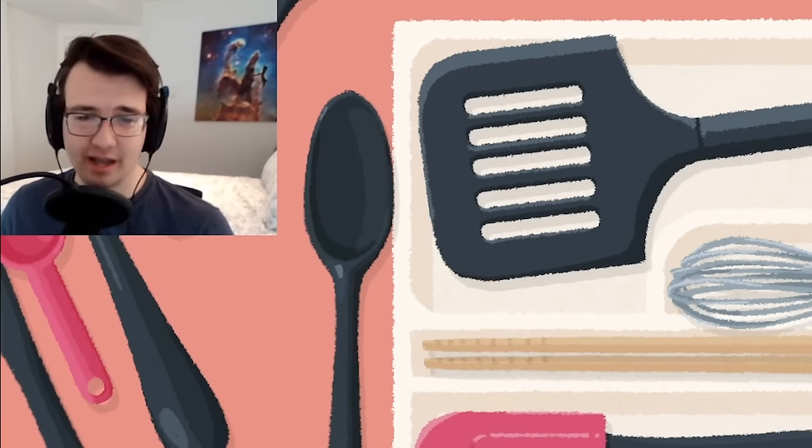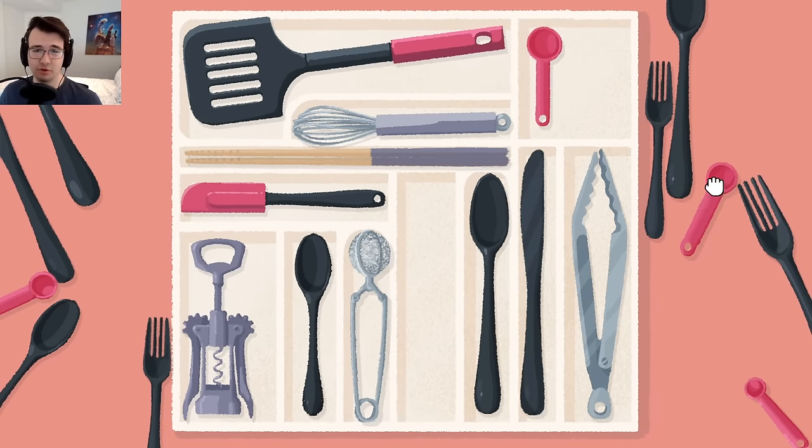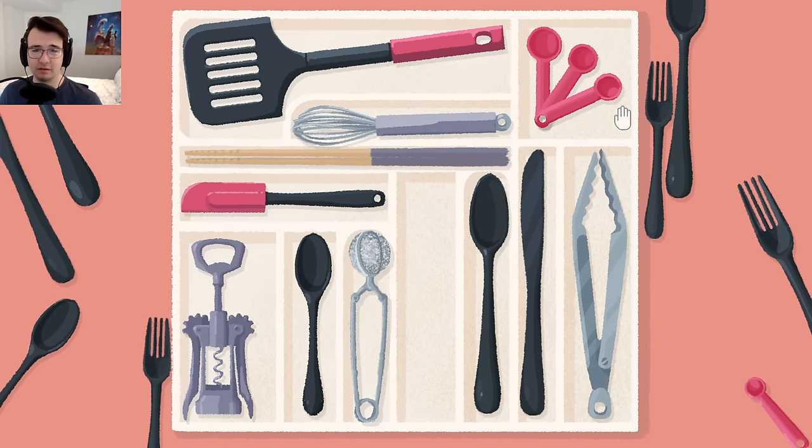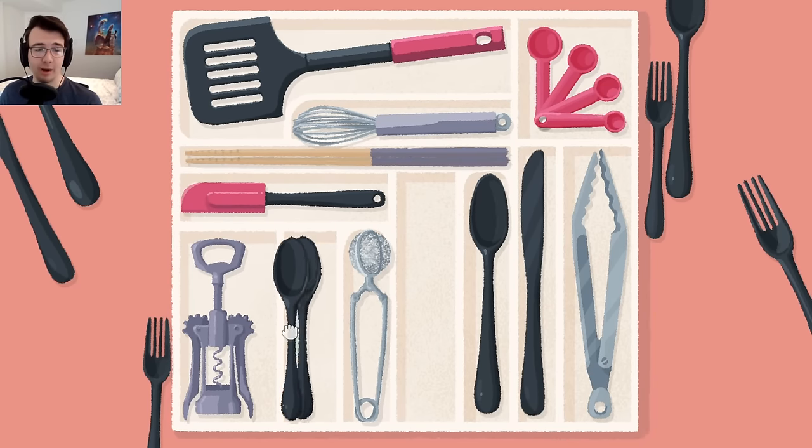I'm gonna have to do a lot of changing. There are also the measuring cups — you gotta put those in order. Can I stack them? It looks like it's gonna be rotated. That fits perfectly up there. Can I stack the spoons? No, I can't, but I always stack the spoons in my kitchen. You can stack the knives.